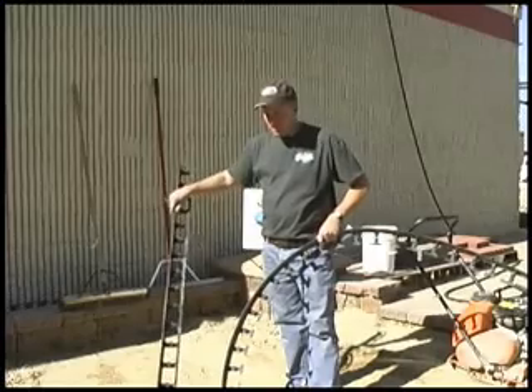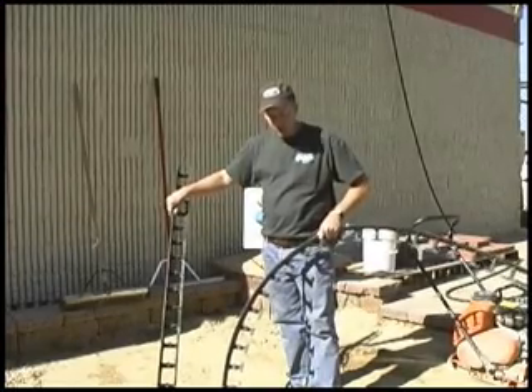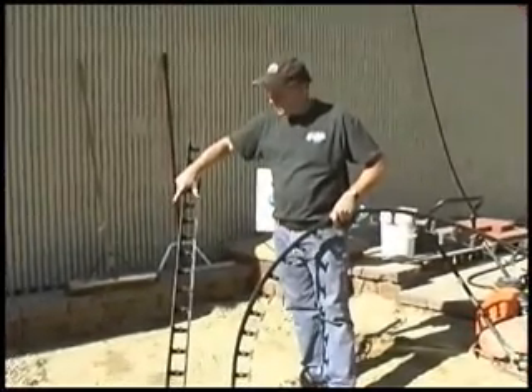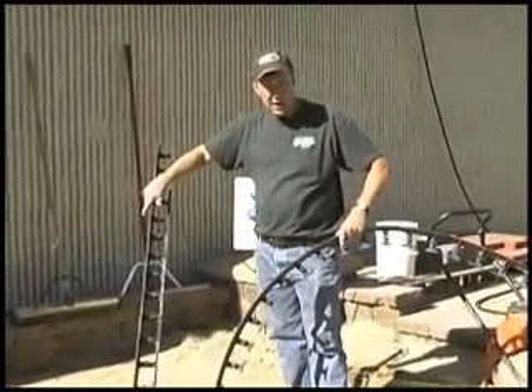Here's our snap edge edging. In my right hand I have the straight snap edge and in my left is the one we can use for curves. What you do is you basically snip out these pieces to make it curvy — this is how you can do a curved walkway or patio.